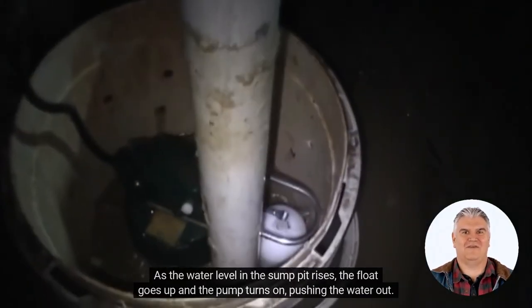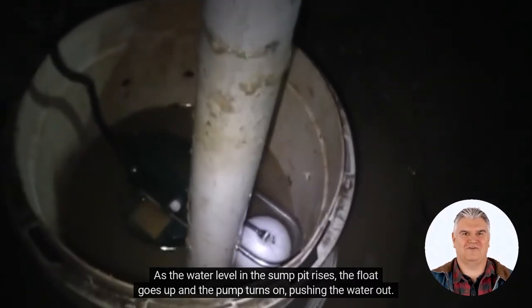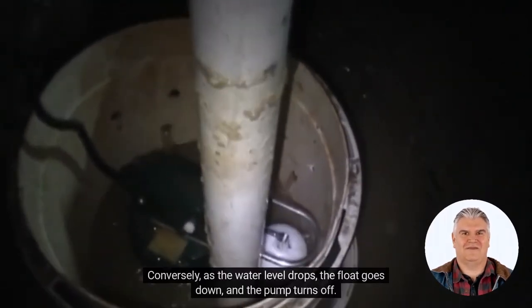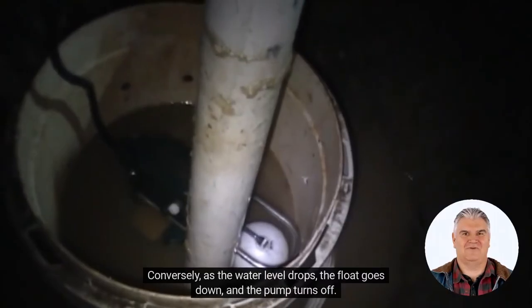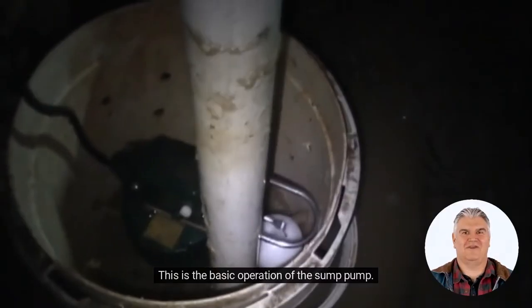As the water level in the sump pit rises, the float goes up and the pump turns on, pushing the water out. Conversely, as the water level drops, the float goes down and the pump turns off. This is the basic operation of the sump pump.